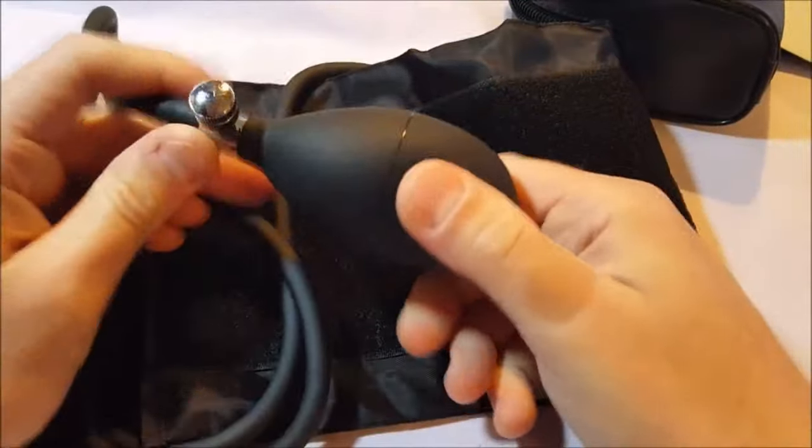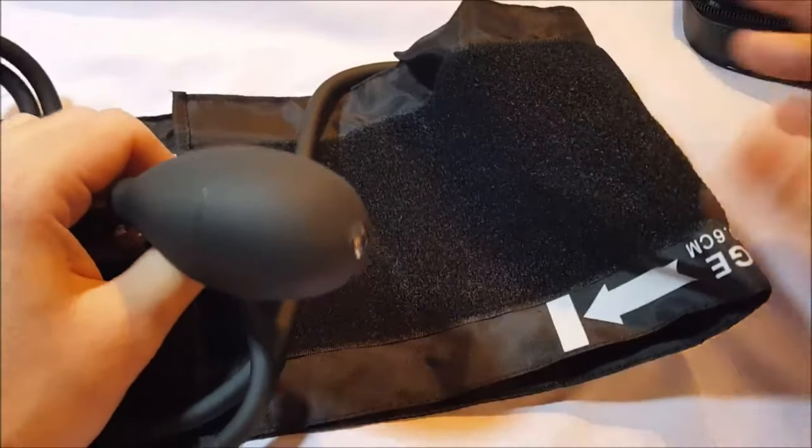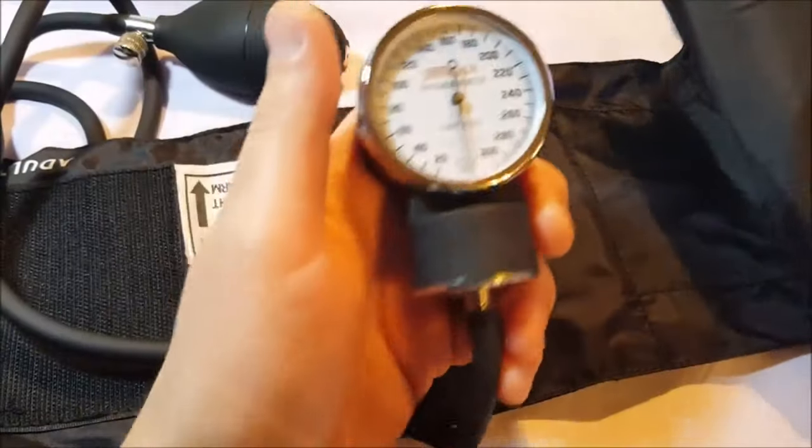There's the cuff. Here's our bulb here with our release. My wife's a nurse — she knows all about this stuff and has one or two of these floating around. So we're going to have to test it and we'll check out the accuracy on it.